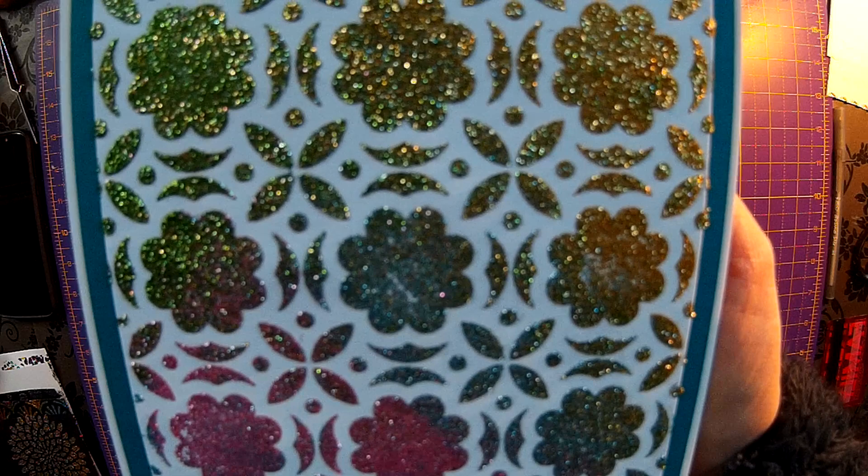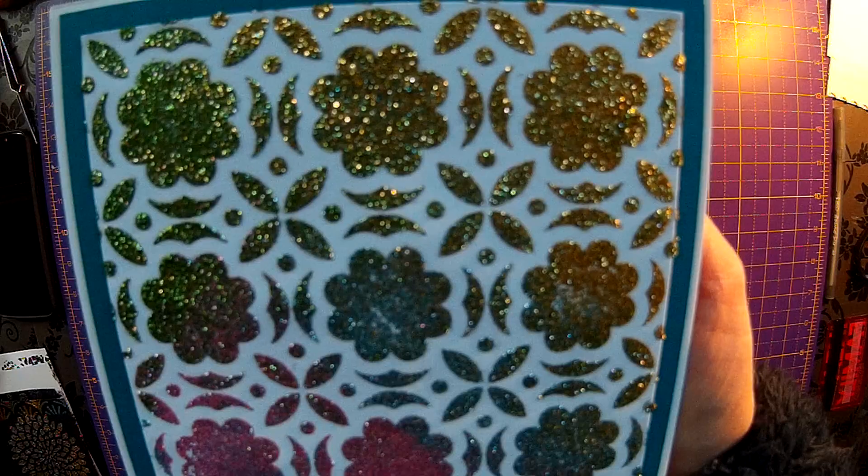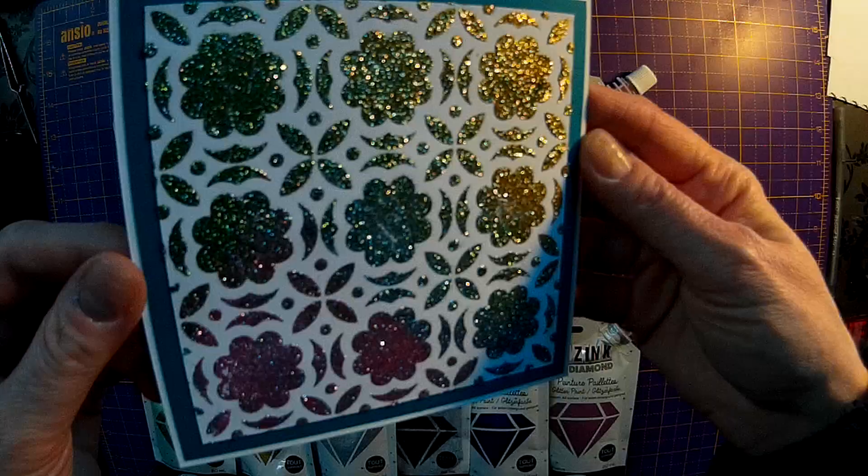Hi everyone. Today I want to show you some glitter paint that we have in VZ Gallery Arts and Crafts on Chester Road in Sutton Coldfield. It's called Izink Diamond Paint.